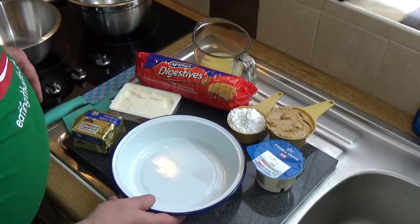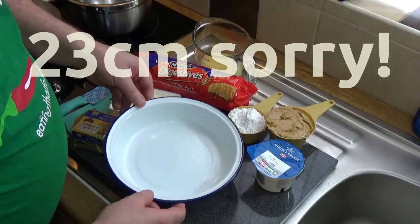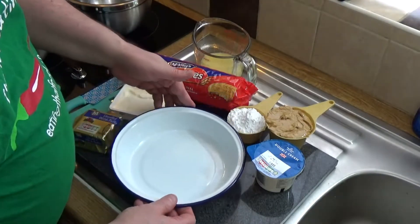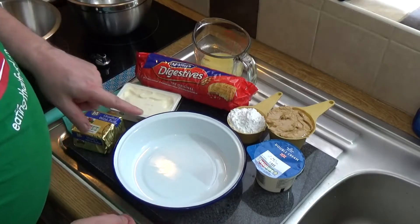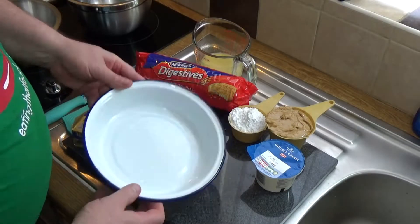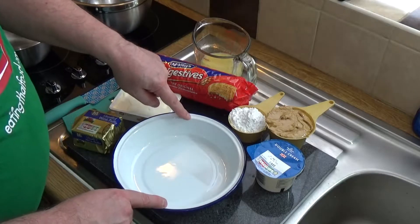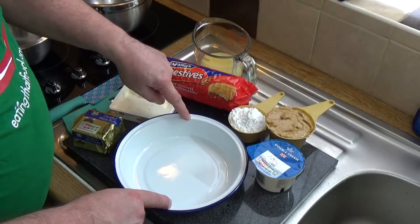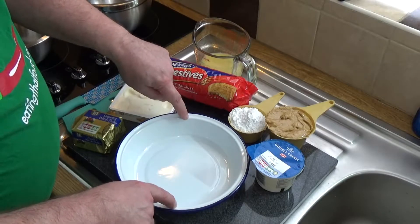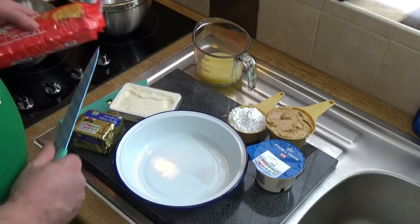I'm using a 23-inch round Falconware enamel pan, which is absolutely gorgeous. I'll put a link to where you can get that in the description. It's a beautiful enamelware pan — the internal measurements are about an inch deep and about eight inches wide, so that's 21 centimeters wide and about three centimeters deep.